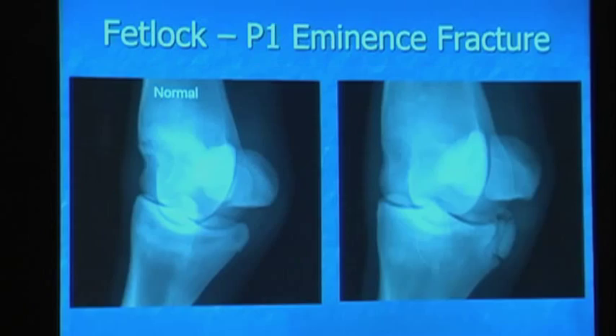And then next we have a plantar eminence fracture. The same theory where you have this fragmented bone off the back of P1. This part is not articular down here; there is an articular fragment up here. Most of these heal — the majority of them heal. A lot will heal with a fibrous union versus a bony union, though more heal with a bony union than fibrous. This is something that gets discounted significantly at sales because it still has that fracture line when, in fact, these usually do very well in racing.